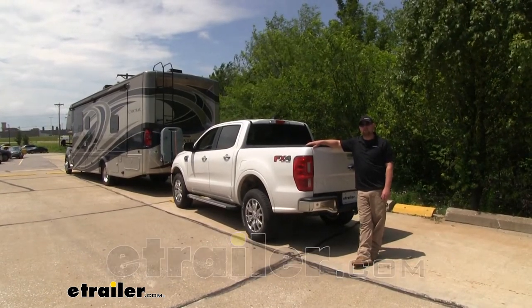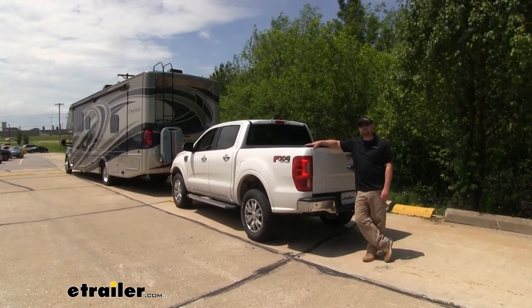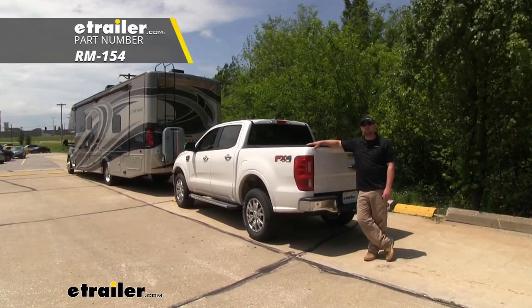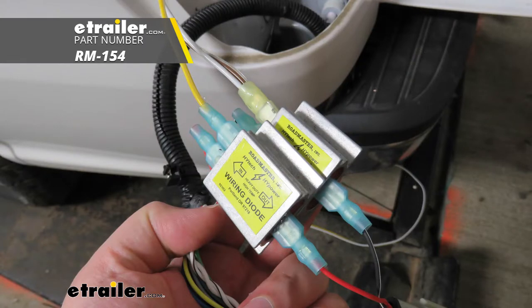Hey everybody, Ryan here at eTrailer.com. Today on our 2019 Ford Ranger, we're going to be taking a look at and showing you how to install the Roadmaster High Power Diode Wiring Kit.